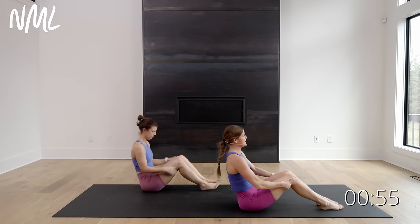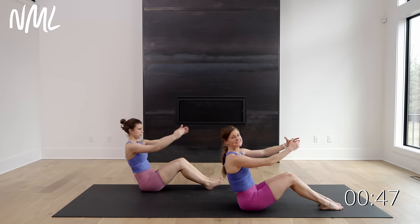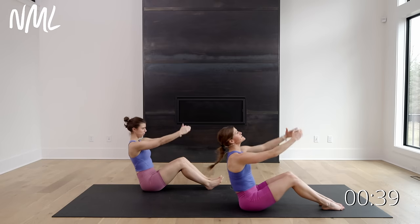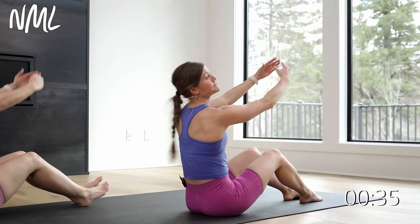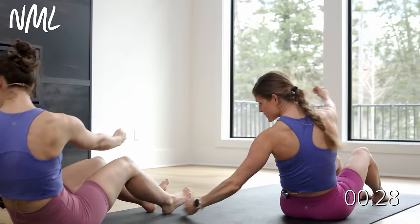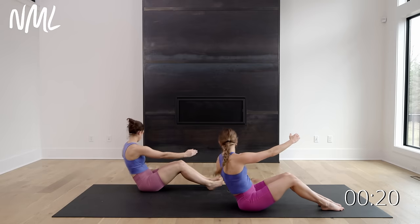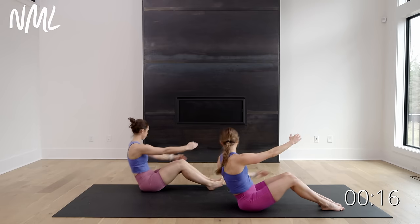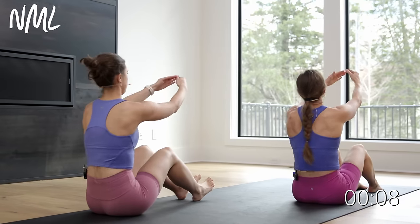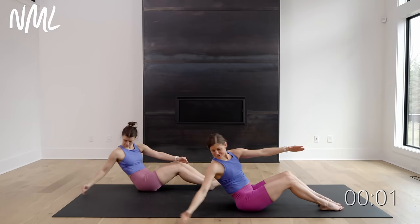We're coming back up to a seated position — heels can be on the mat, C-shape. Round through that spine, sit back as far as you can, and we're gonna sweep, center, sweep, center. That is our last move — 40 seconds on and you're out of here. The farther you can extend that arm away from your body, the more challenging this move is gonna be. This is move 10 of 10 — knocking out this 10-minute barre-inspired ab workout. Finish strong! Final ten, nine, eight, seven, six, five, four, three, two, and one.